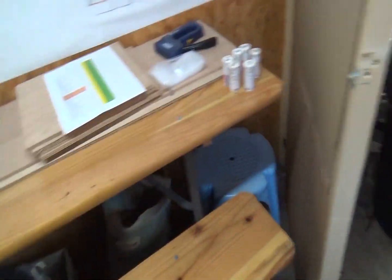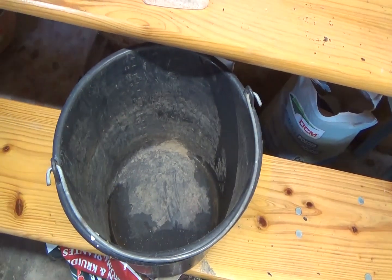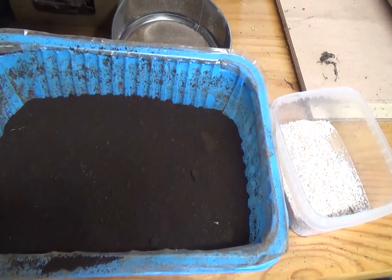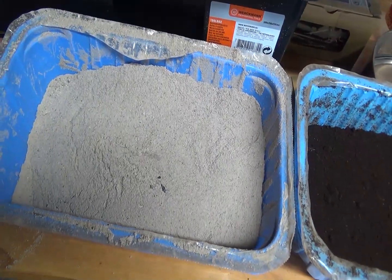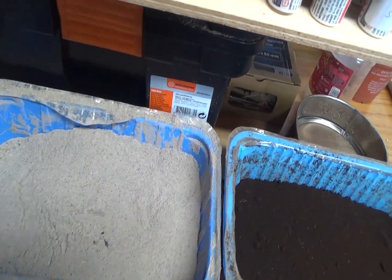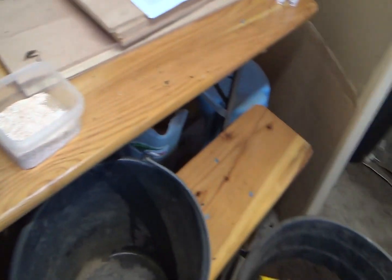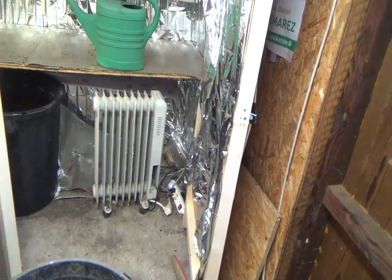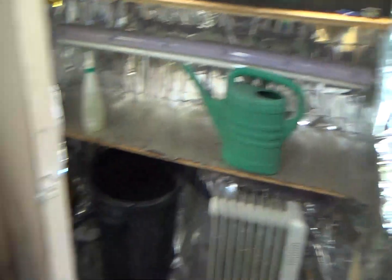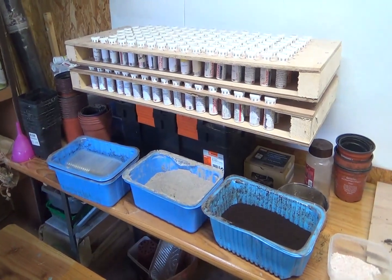J'ai déjà mes mélanges de terreau : c'est du terreau basique de rempotage. Je fais mon petit mélange dans le seau. Là j'ai ma poudre de coquilles d'œufs, du marc de café, et des cendres de bois qui vont amener la potasse. On peut aussi ajouter de la poudre d'ortie ou de la poudre de consoude. Il suffit de faire sécher les feuilles et de les transformer en poudre à ajouter dans le mélange.